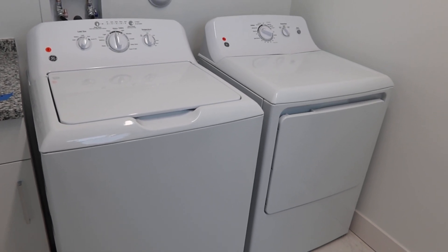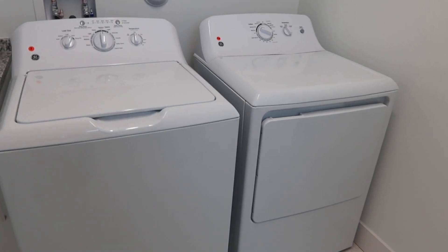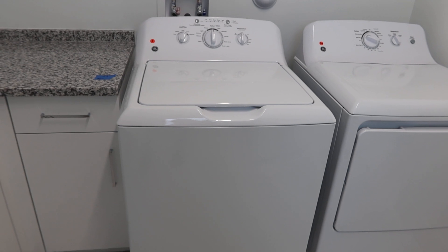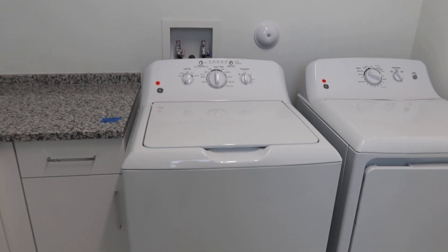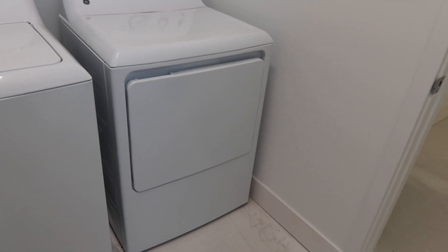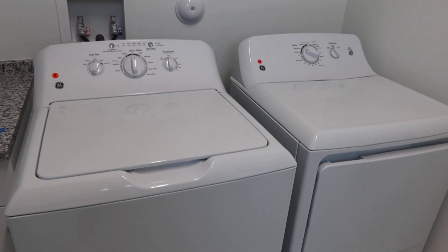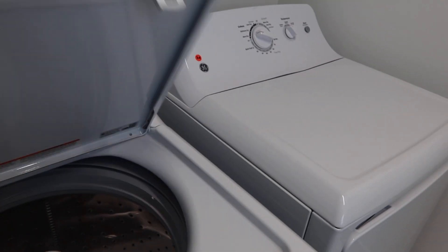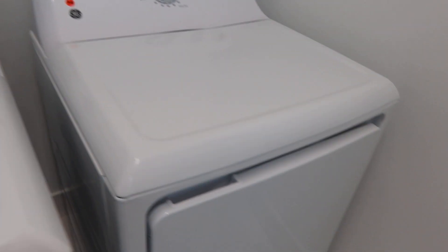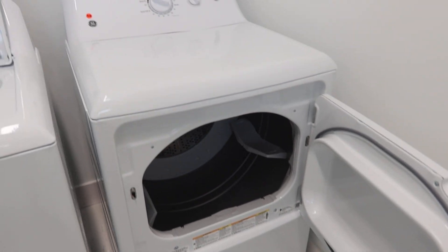What you have here, ladies and gents, are lots 3 and 3A. We normally sell these together, but because the General Electric washer is electric and the dryer is gas, we're going to separate them. They're brand new, white, never been used, super clean. And then you have a gas dryer, never been used.